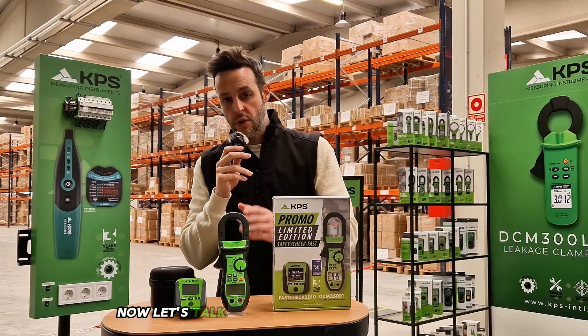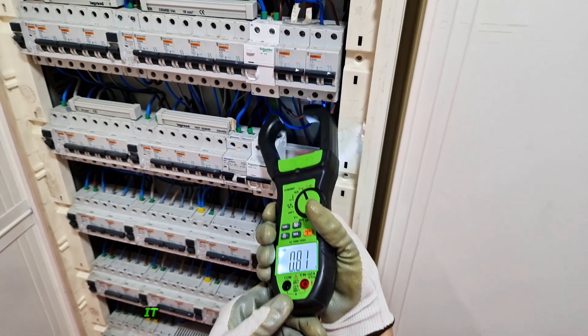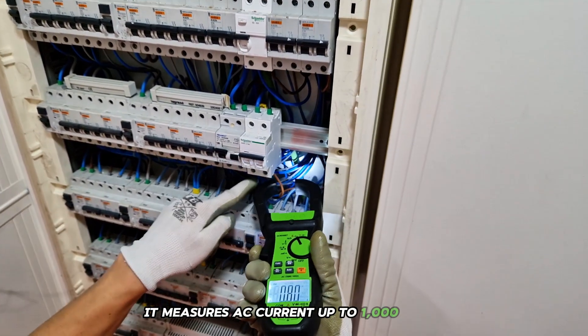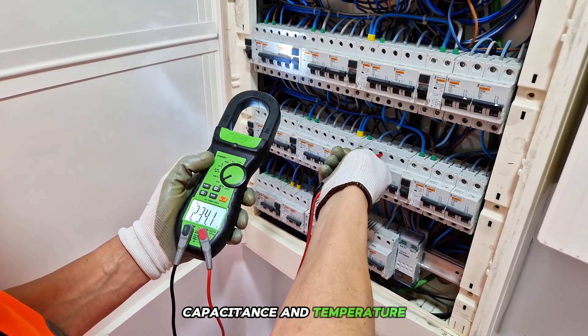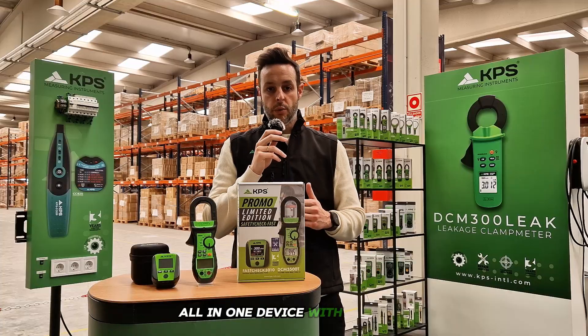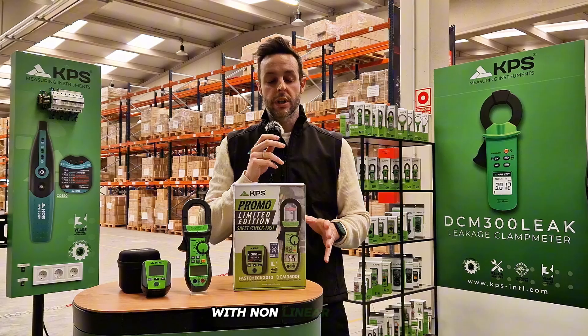Now let's talk about the DCM 3500T clamp meter. It measures AC current up to 1000 amps, AC/DC voltage, resistance, frequency, capacitance and temperature — all in one device. With true RMS, it's built for accuracy in industrial environments with nonlinear loads.